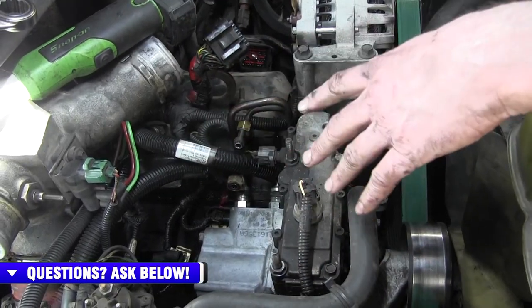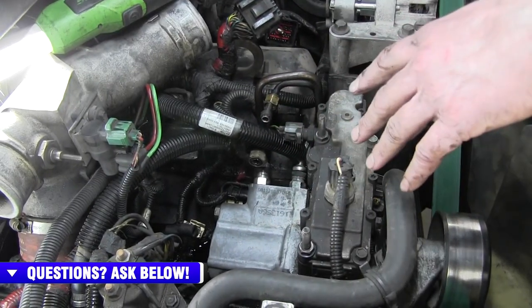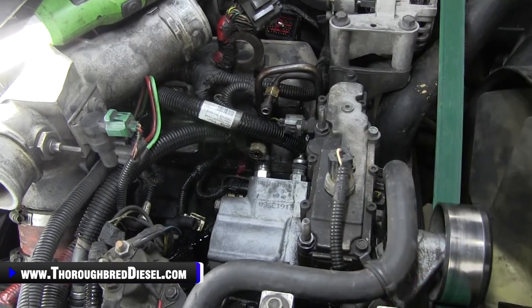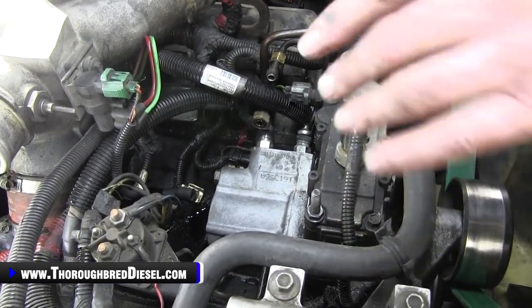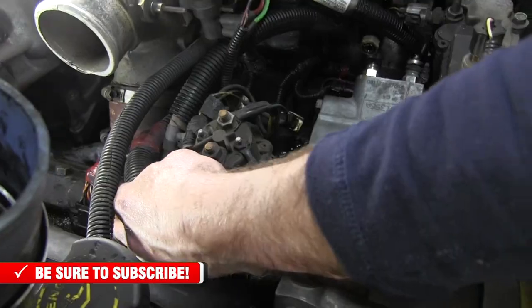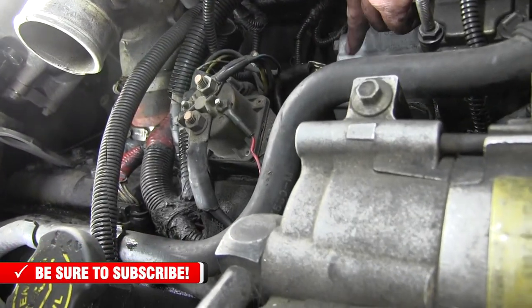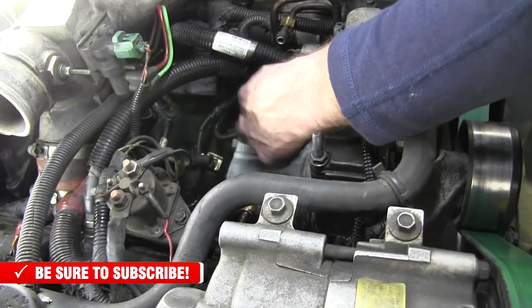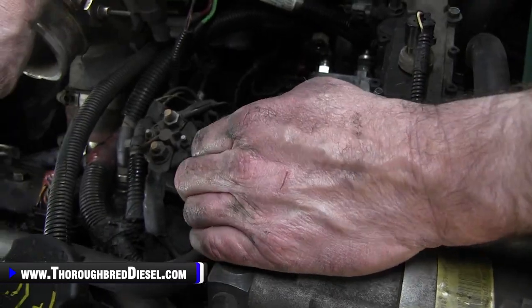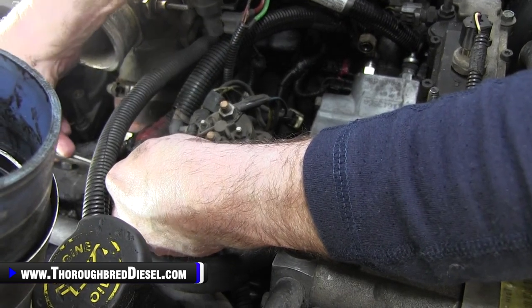Please make sure you've disconnected your batteries. We feel that from a technician standpoint, or even for you in your driveway, this is going to be the least amount of things you have to pull off for ease of access. We're going to work on the passenger side head first — this is kind of the hardest one to get to. Your main wiring harness is between the high pressure oil line and the plenum, and you've got a valve cover wiring harness right there.